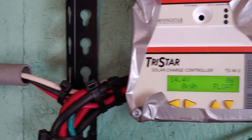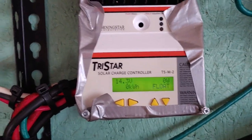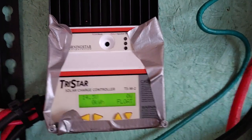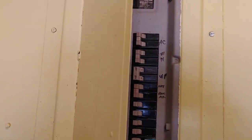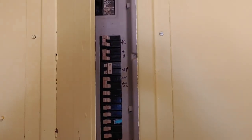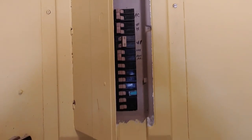Five batteries in parallel. We're about to test to see if this will actually run the well pumps — both of them — on its own. We're about to begin the test. We are back at the fuse box, about to throw the switch, and here we go. We are now on solar power for the water pumps.